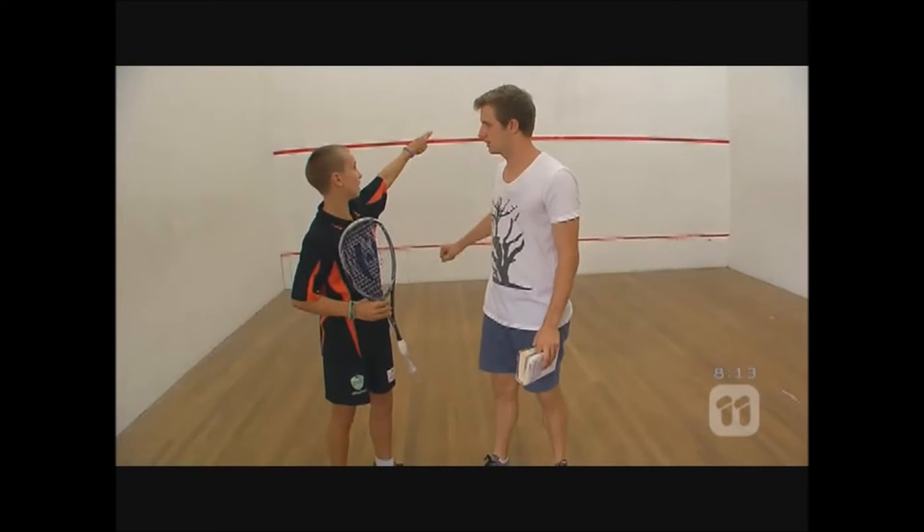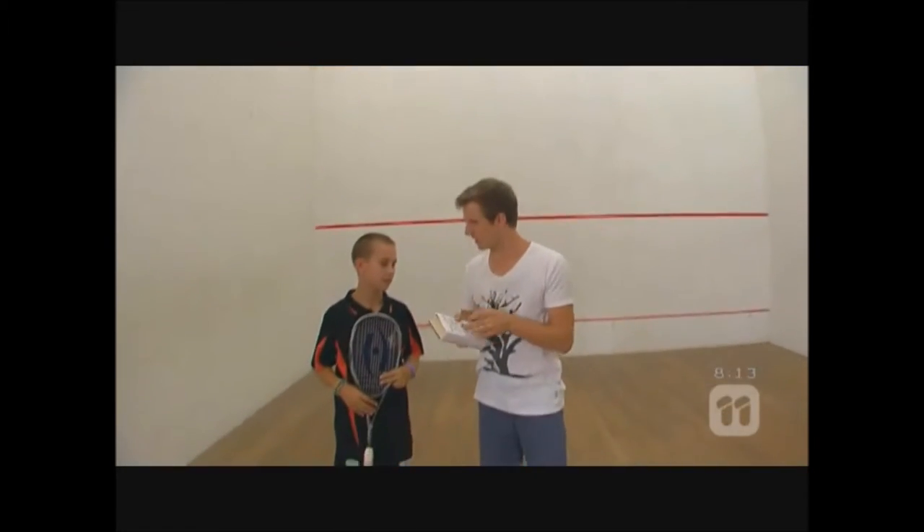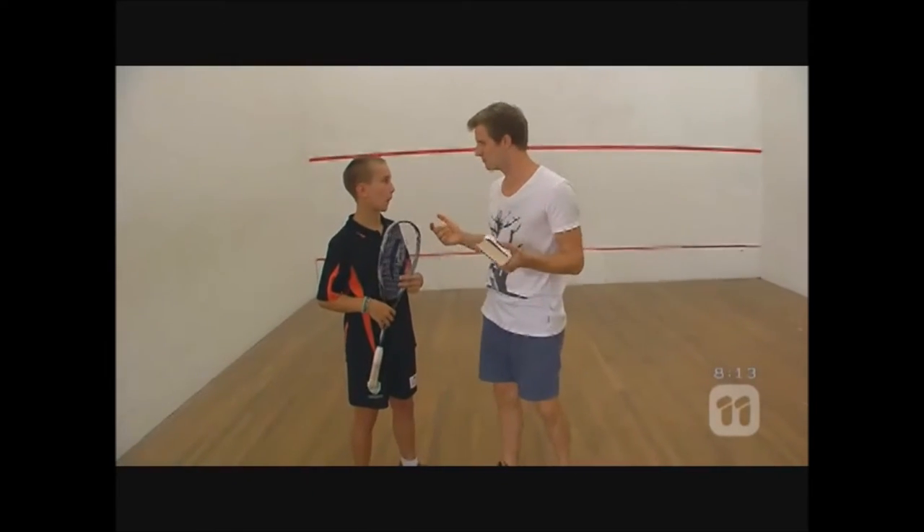And you can't hit it above this red line or these red lines. I don't even need this book anymore — you are good. I bet you could answer anything.